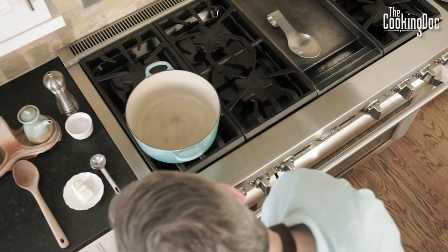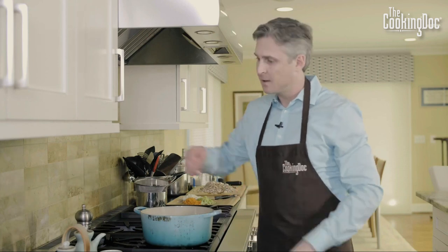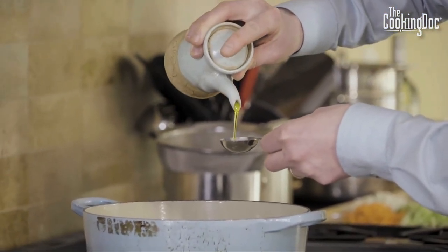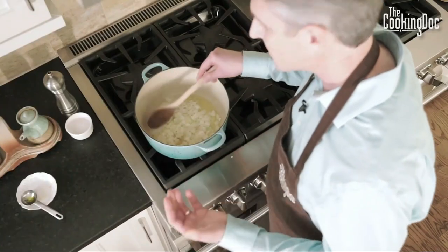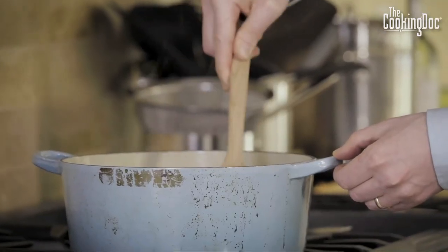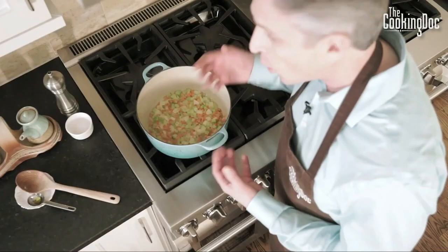Now comes the fun part. We've got our cast iron Dutch oven over medium heat. We're going to add three tablespoons of vegan butter — you've got to get fat in this recipe somehow, and without the meat the butter will add that — along with about a tablespoon of extra virgin olive oil. Add the chopped onion, a little salt, and then the celery and the carrots. We're going to let that cook down about five to seven minutes, just until those carrots start to get soft and sweet, then we'll add the mushrooms, since mushrooms don't take as long to cook.